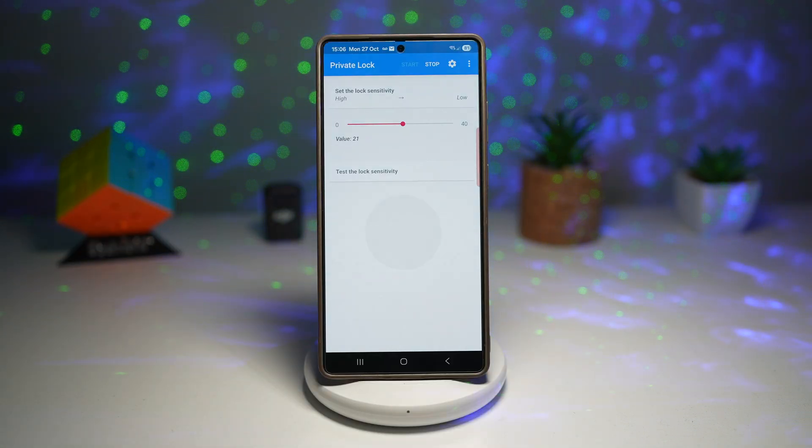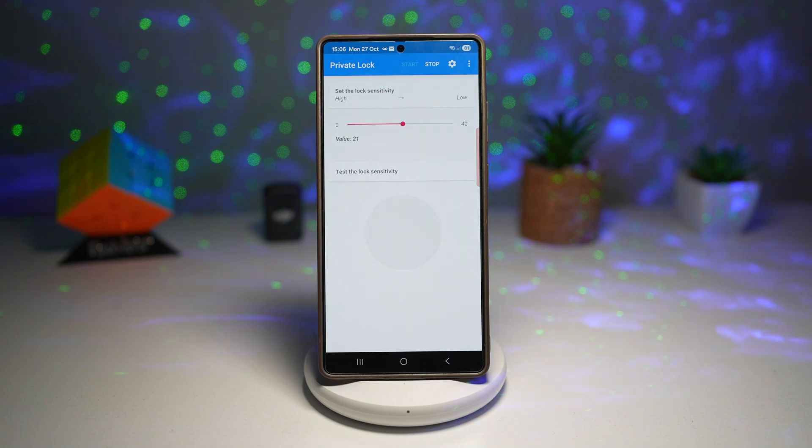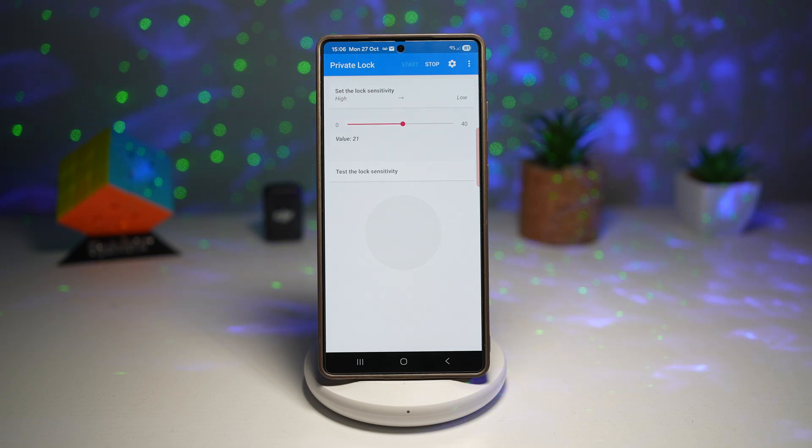This way you have instant privacy protection without pressing any buttons. It automatically locks if the phone gets stolen or grabbed suddenly, adding an extra layer of security for your personal data. It's hands-free, fast, and perfect for emergencies. So there you go guys, that's how to activate the shake to lock feature on the Samsung Galaxy device.